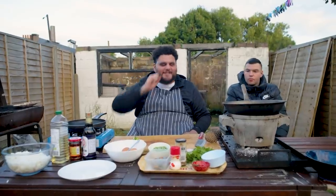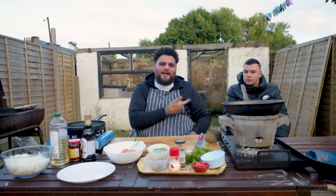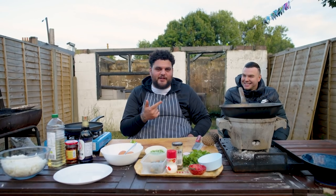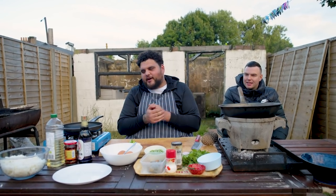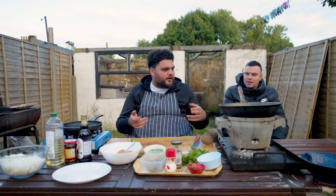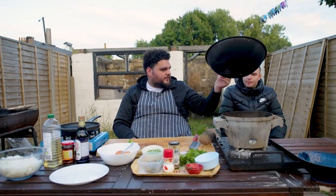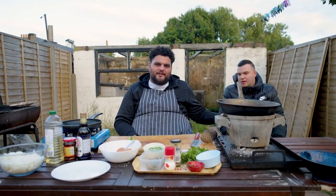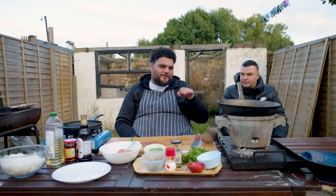Hello ladies and gentlemen and welcome back to Sunday Sessions with me and my main man Robert. Robert today is on the hair dryer duty because we're making fried rice, and in order to make fried rice you need a wok burner. We're kind of making a wok burner using a gas stove, a wok and a hair dryer - air flow keeps the heat up.